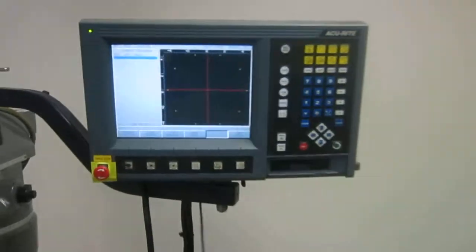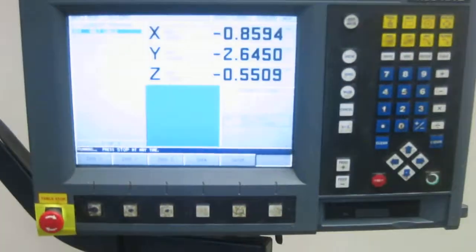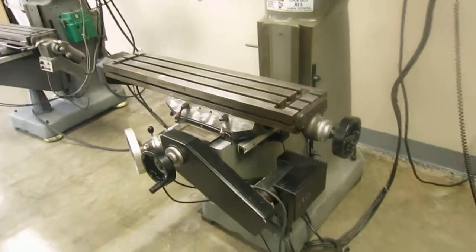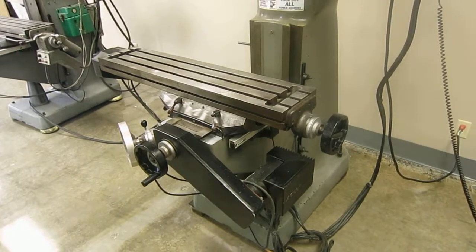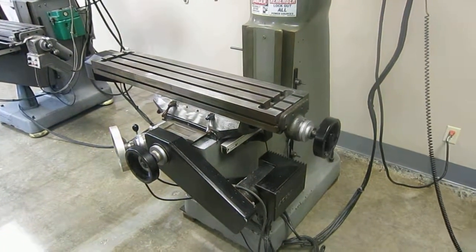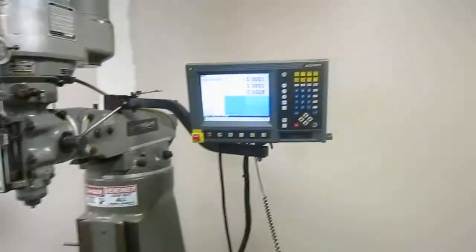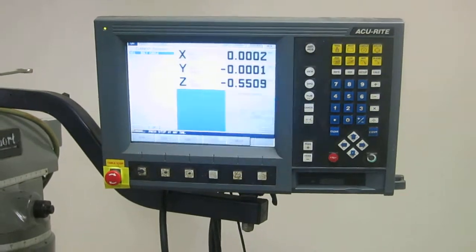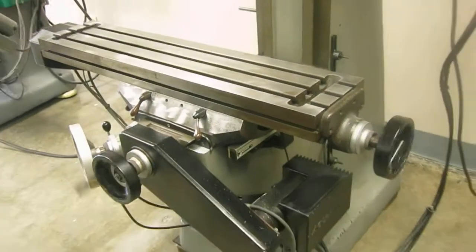This is a round bolt hole pattern, as you can see there. The machine is moving from point to point on a bolt hole pattern. The graphics on the screen show that.